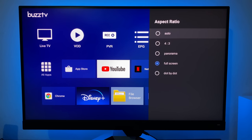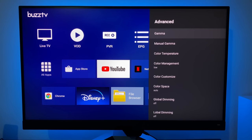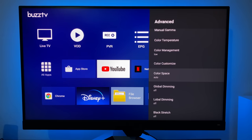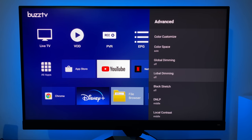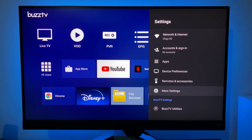Aspect ratio can be set to full screen or automatic. There are also advanced picture options including gamma, manual gamma, color temperature, color management, global dimming, local dimming, black stretch, DNLP, and local contrast. So there are lots of options to play around with. And if you mess anything up, you can hit the reset button and it will set itself back to default.